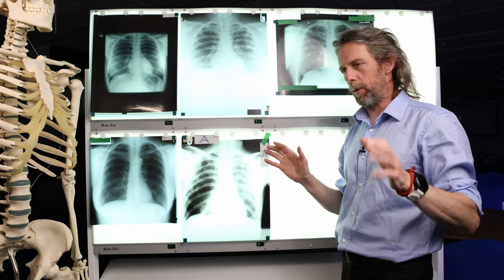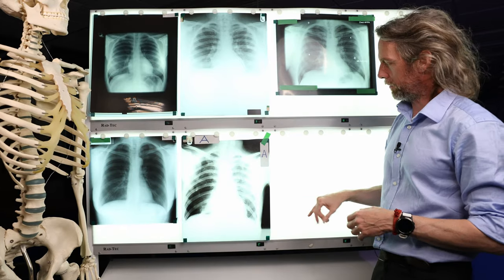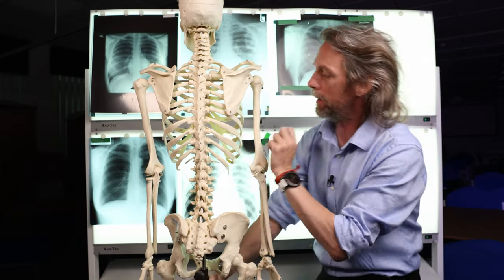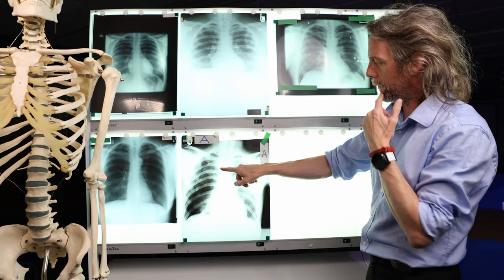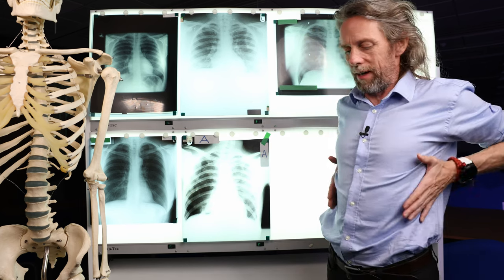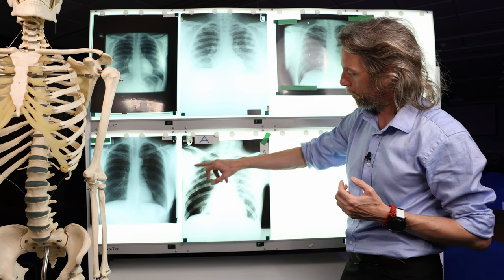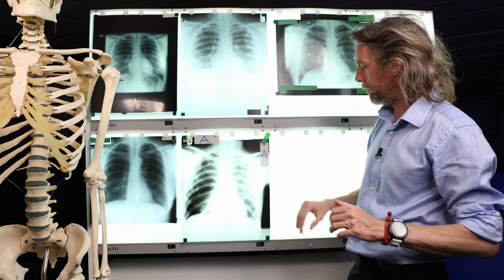Doctors often talk about a posterior rib and an anterior rib, which as an anatomist always unsettles me a little bit, because it's just a rib. They're using shorthand of course to describe the posterior part of the rib and the anterior part of the rib, which disappears on the x-ray as we get to the cartilage. So don't get confused by that. You can see the vertebra, you can see the ribs starting posteriorly. This is the posterior part of the rib and it curves around. After it has curved around laterally, it becomes the anterior part of the rib. It's somewhat easy to get lost as they all overlap laterally, but with practice, keeping your eye in with the curve, you can be nice and accurate.